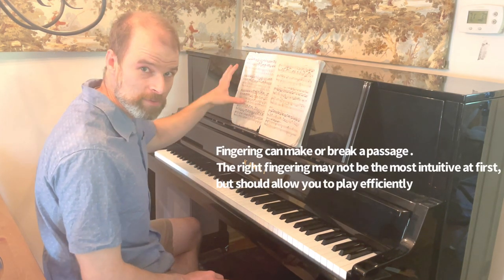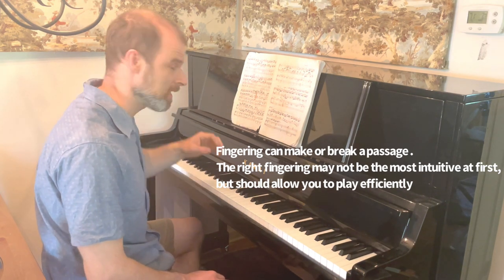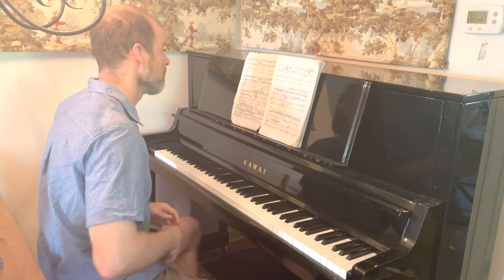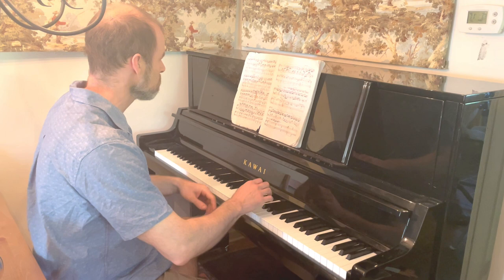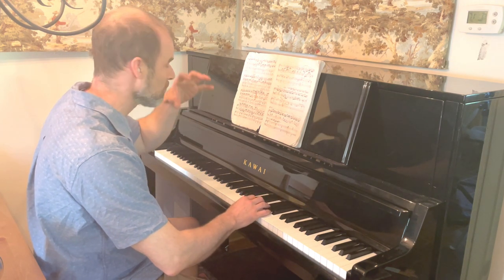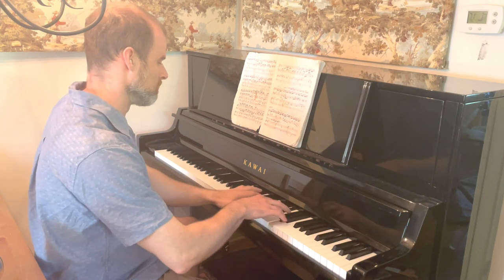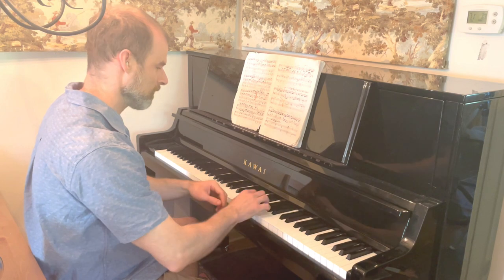You can take my photo of my score and copy down every one of my finger markings if you want to. That gives you a head start — if you have large hands, it'll probably work. What I want to do is bring down the 16th notes and bring up the longer value notes, giving the longer values more emphasis so we get that melody coming out.